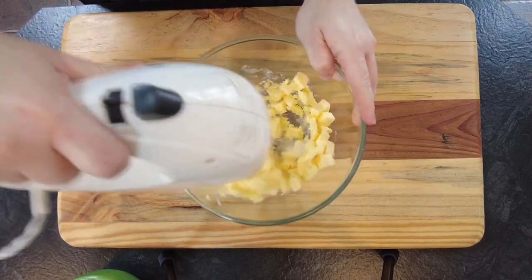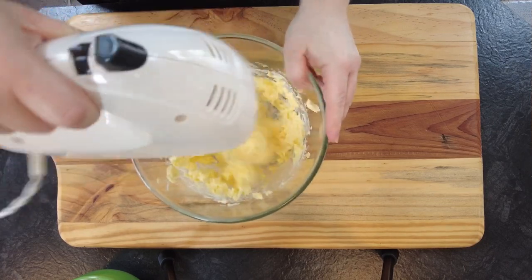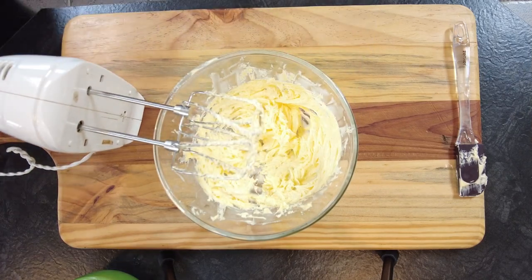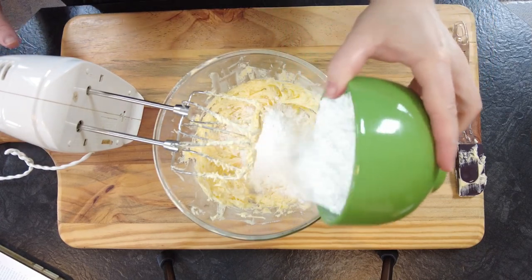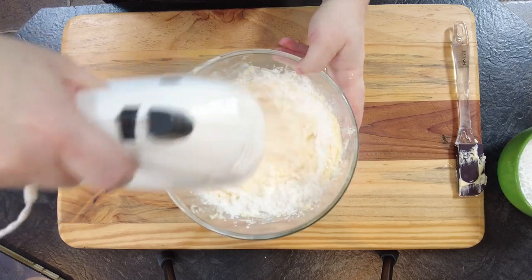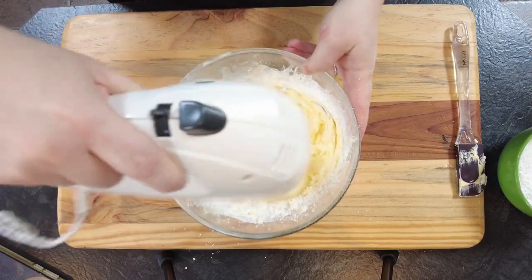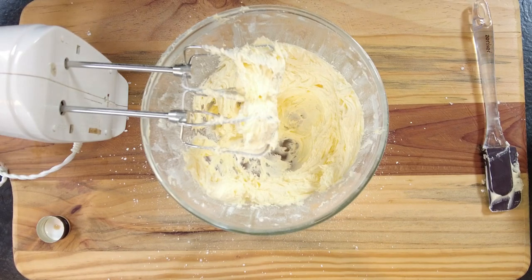Now we're going to make the Baileys buttercream frosting. In the bowl add 113g of unsalted butter and we'll whisk that for about 5 minutes, just until it changes colour and starts to go a bit paler. Now add 180g of icing sugar in small batches until it's well incorporated. Then we're going to add 45ml of Baileys Irish cream and 5ml of vanilla extract.